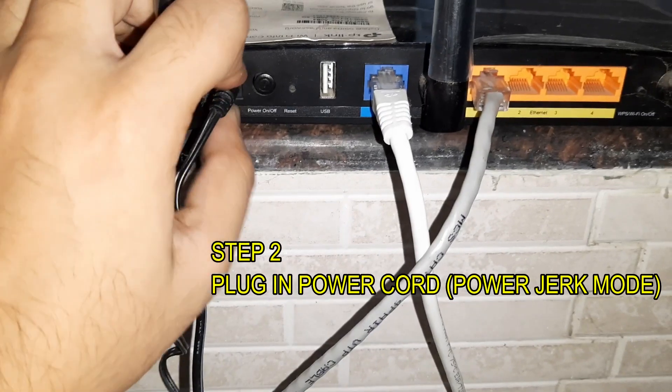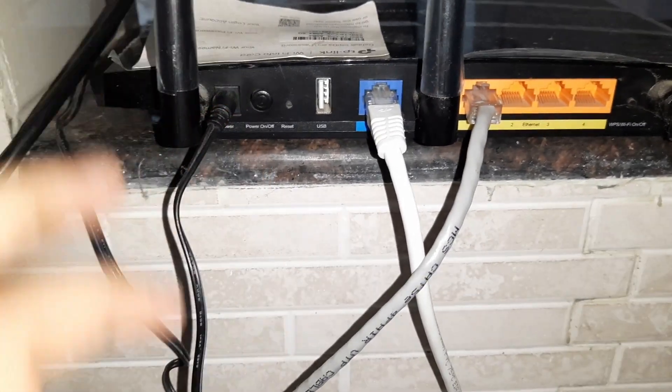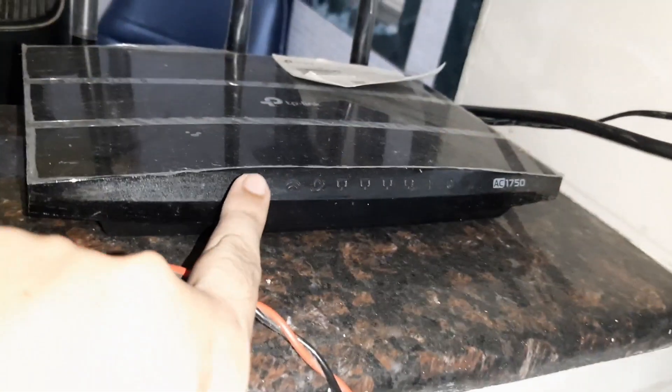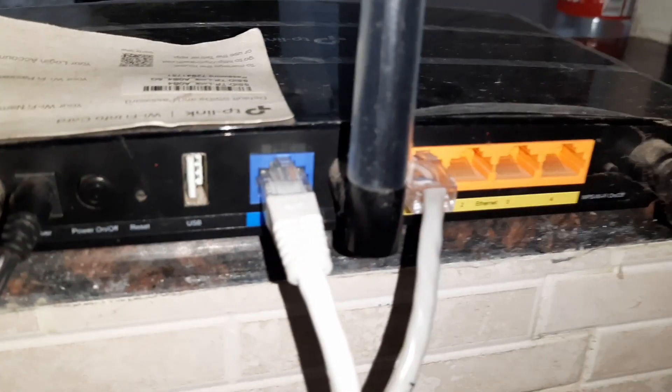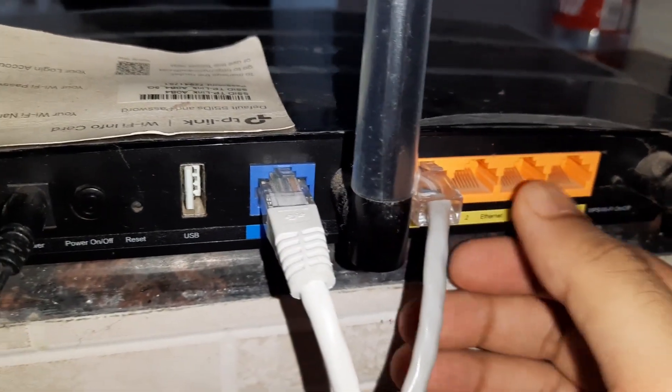Now thirdly, we are going to have to switch on the power button, and then we are going to have to connect our power cable. This will create a kind of shock to the router. Now we can see that the router is currently switching on.